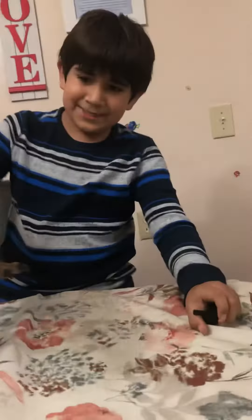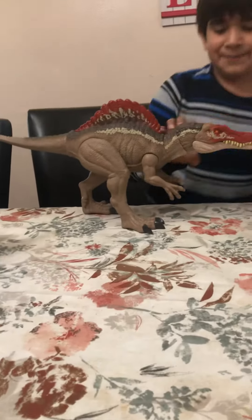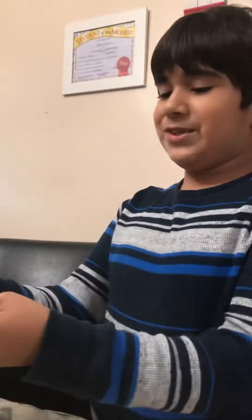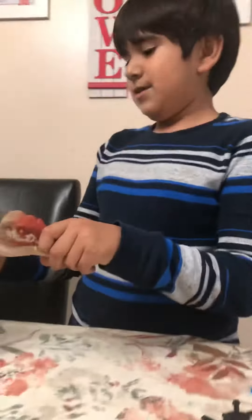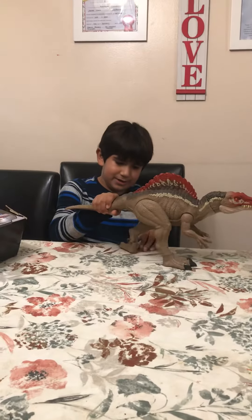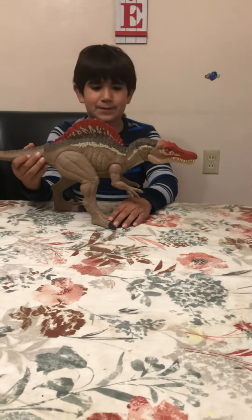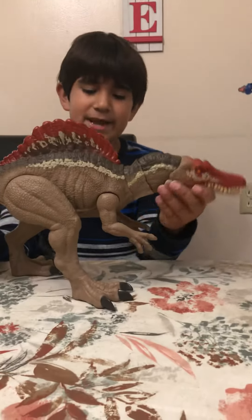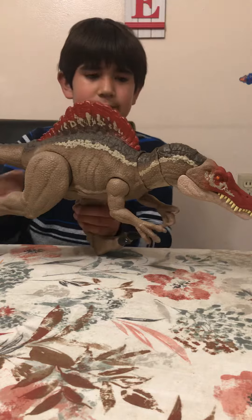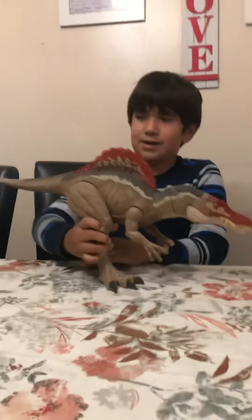Guys, the Spinosaurus! Here's how it works — you press down here and his mouth opens. Look at that tongue, he's so cool looking! You can move the arms, the legs — they operate in different positions. You can move the tail, and you can move his head and neck, position the legs in different positions. It looks like he's running after you!